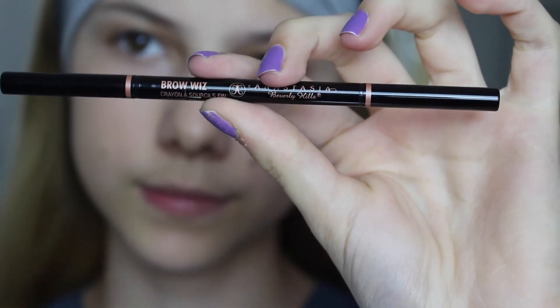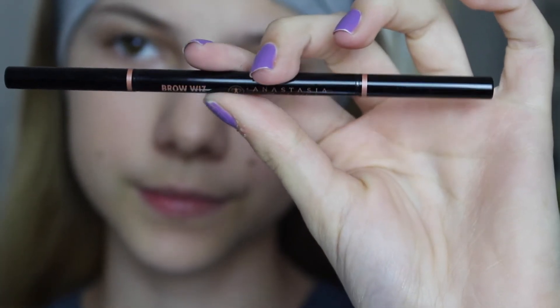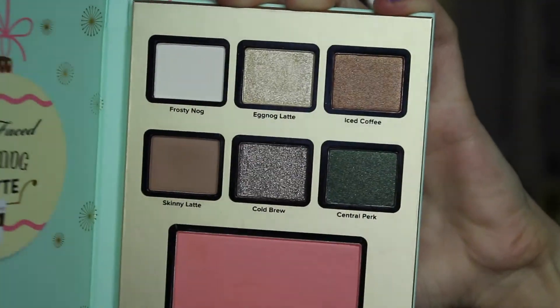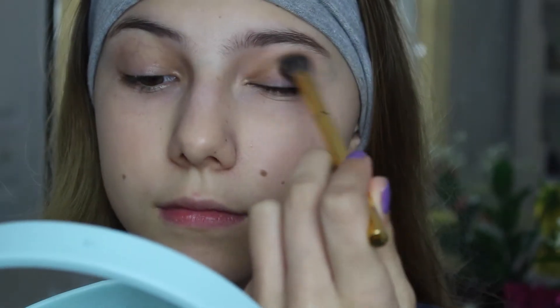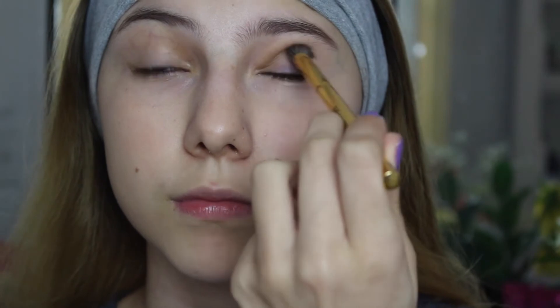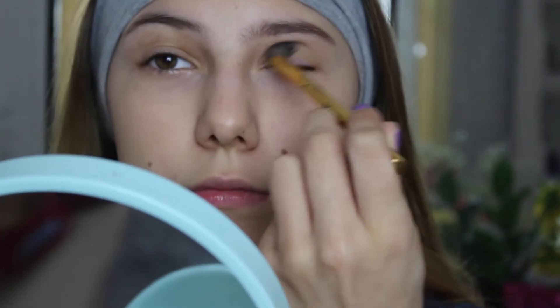Now for the brows — I did do them off camera but I just used the Anastasia Brow Wiz, and I also primed my eyes off camera as well. For eyeshadow, I'm going to be going with the Too Faced Eggnog Latte Palette and I'm picking up the shade Skinny Latte, applying this into my crease. I do know that they don't have this palette anymore because it was a holiday edition, but any light brown color will work.